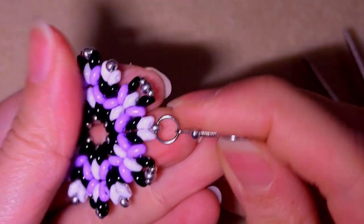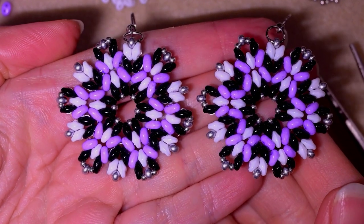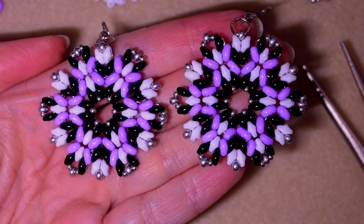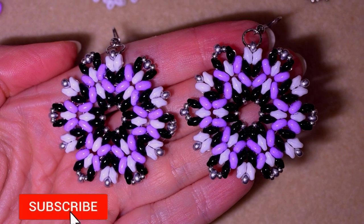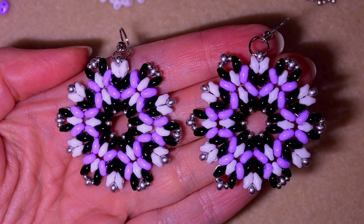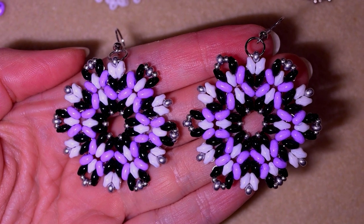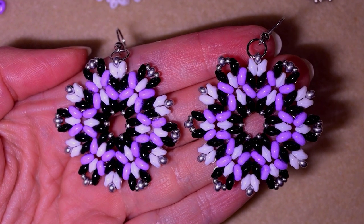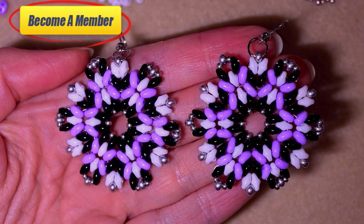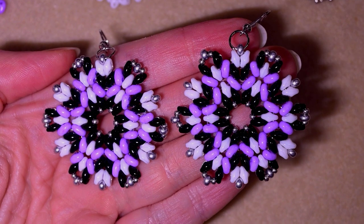My elegant super duo earrings are now ready! If you like them and want to see more videos — including a matching bracelet coming soon — subscribe and hit the bell button. Like, share, and comment; it supports the channel greatly. Check the description for the full materials list, PayPal donation link, Facebook and Instagram pages to share your work, and membership options with perks.